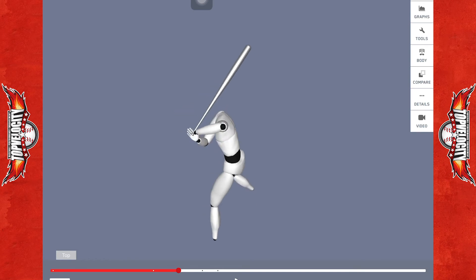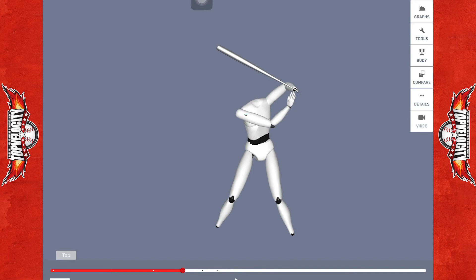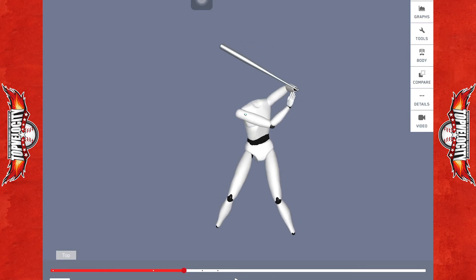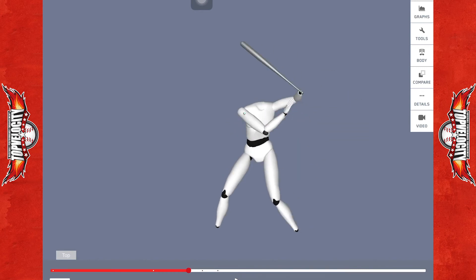He's coiling up into front foot strike, but in that positioning, like I said, he could have done a much better job of holding torsion in his back leg — loading into that big back hip. That would help him significantly with his back hip drive to power the kinematic sequence as he goes into swing initiation.